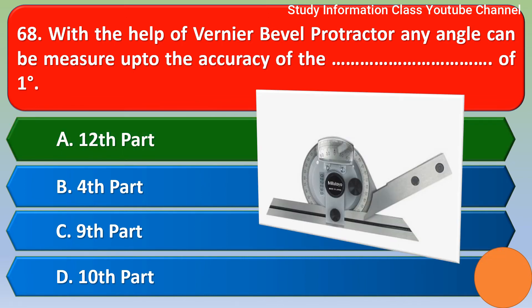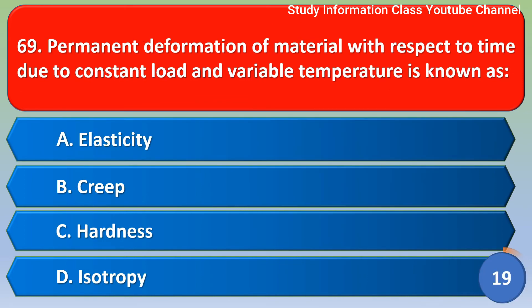Next question: Permanent deformation of material with respect to time due to constant load and variable temperature is known as? Option A elasticity, Option B creep, Option C hardness, Option D isotropy. For this question, the correct answer is Option B, creep.